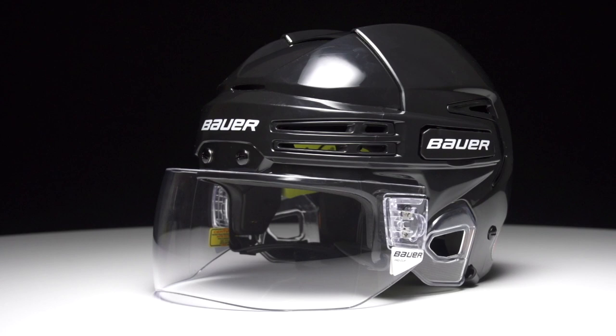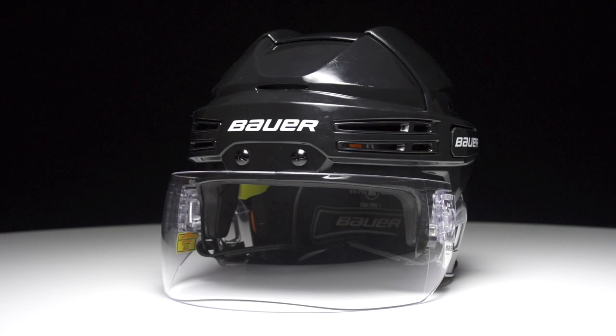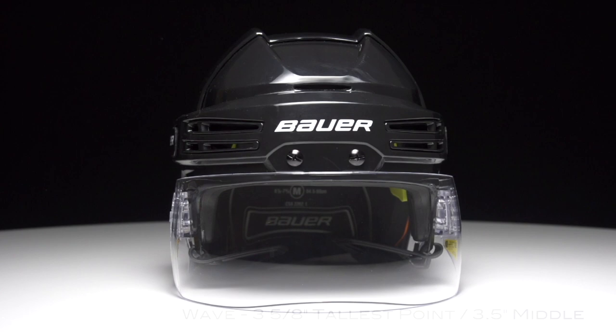Now if you're looking for more coverage along the cheeks and the nose, then the Bauer ProClip Wave visor is going to be your go-to. You have three and five-eighths inches at the cheeks that tapers down into three and a half inches at the center.